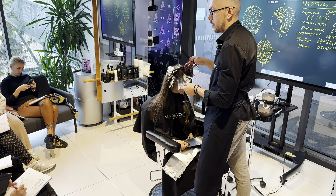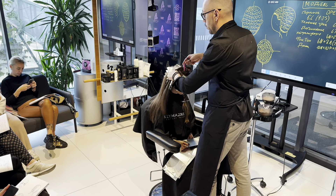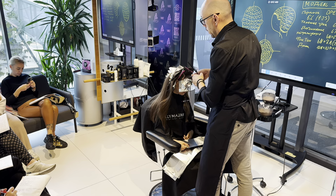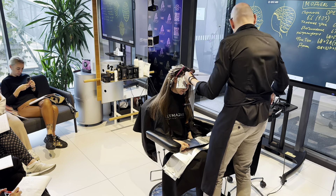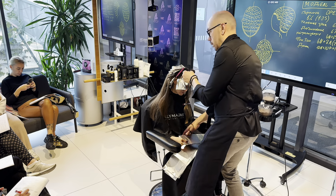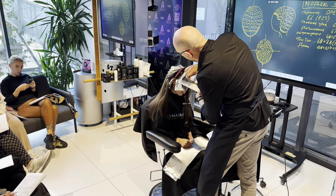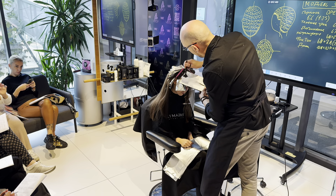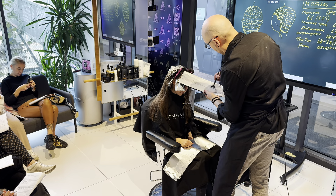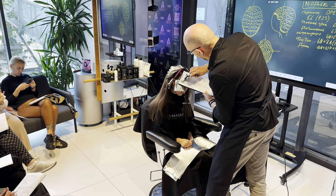Обязательная история — это уход во время техники. После того как сделали первый набор, у нас в салоне правило — всегда делаем восстанавливающий уход. В данном случае берём Joico, или Brae, или Tokyo Incore уходы перед тонированием. У кого какие уходы в салоне? VR, Hohonico — хороший тоже. Medovito — он хорошо работает.